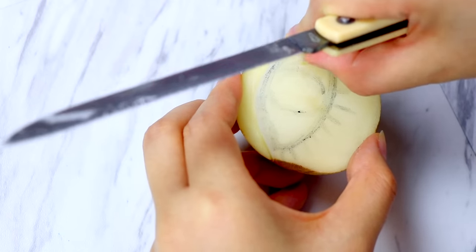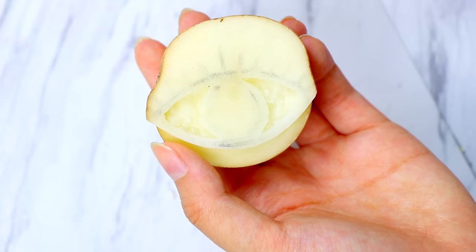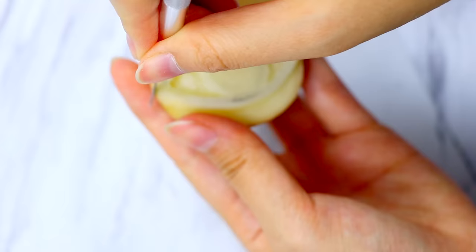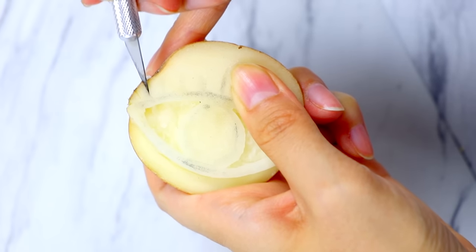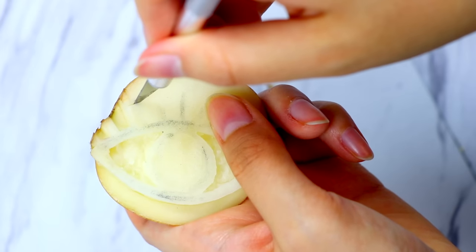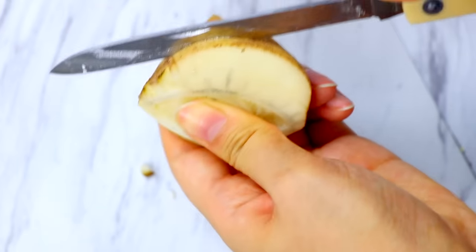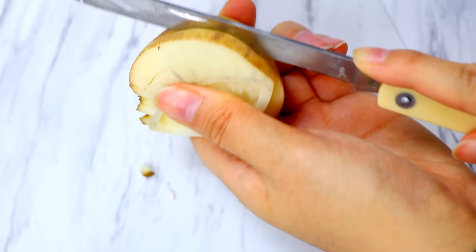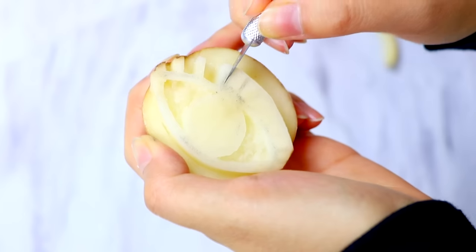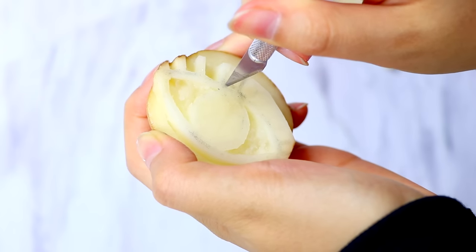If you don't feel confident in your abilities to carve a potato, I would recommend starting out with an easier shape like a triangle. And if you guys are the OG DIY watchers, you'll remember two years ago I made a DIY Tumblr clothes video that featured a triangle potato stamp for a DIY shirt. I'll link that down below if you want another version of this.